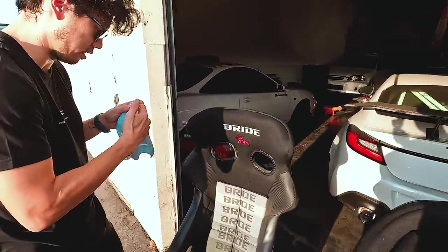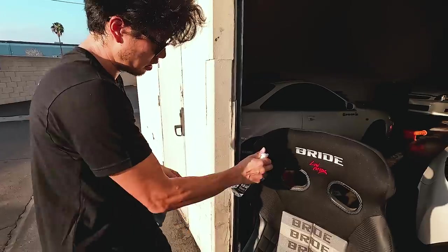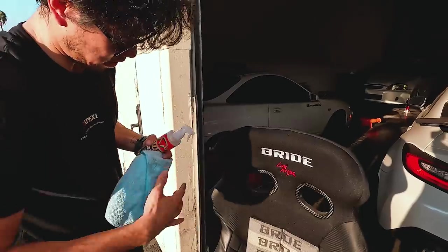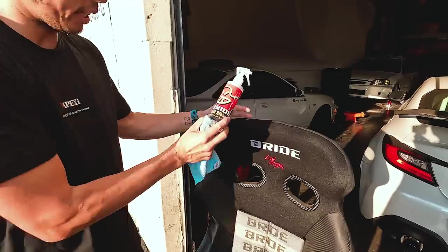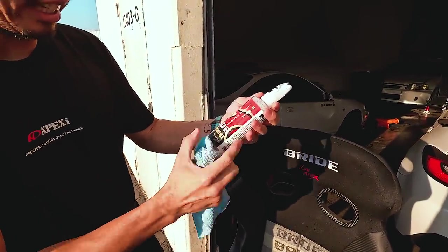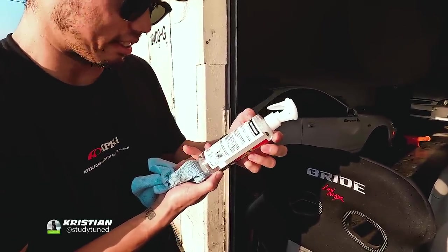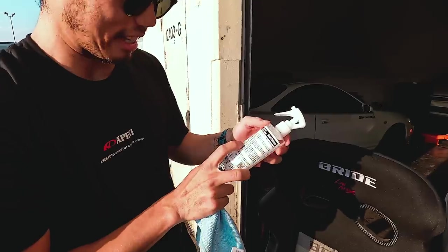How does this work? Christian has this fancy Bride seat cleaner. I figured out how to use it. Japanese spray bottle. Very fancy. It's a Bride fabric seat cleaner, specially formulated for Bride seat fabric. I wonder what's in here. It has some sort of coating — Excel coat.